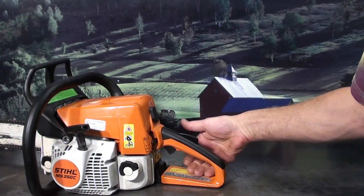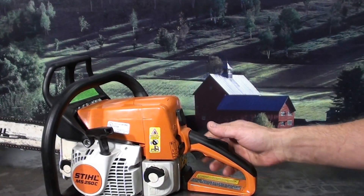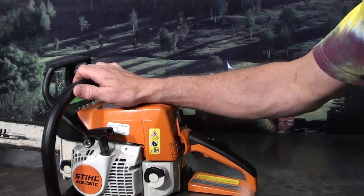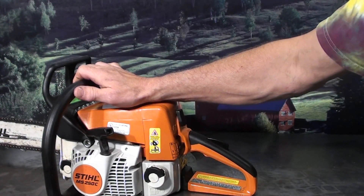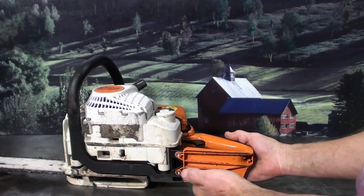It has a foot pad and hand protector right here. Works as a foot pad when starting this saw — start it on the ground and you can pull on it, just easy winds and starts right up. The hand protector gives you some protection in the case of a chain throwing against it.